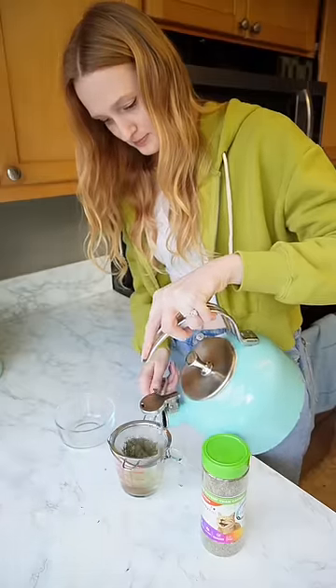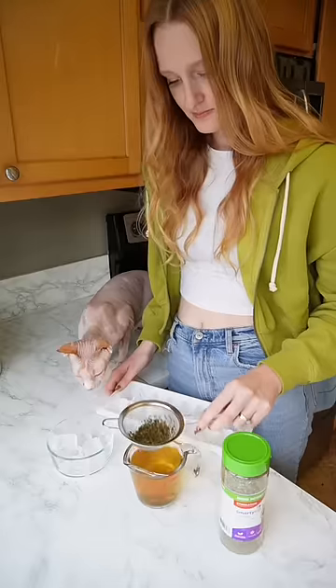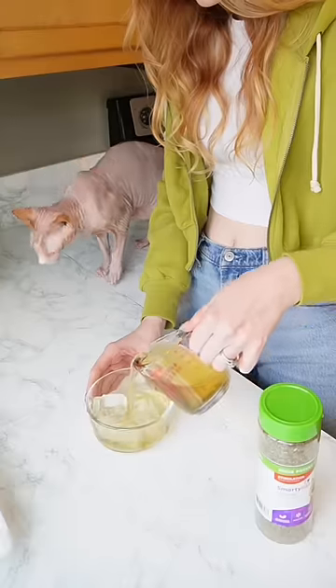When your cat is clearly out of the way, pour the hot water over the strainer and then add ice to the bowl and we're gonna pour that tea right over the top to cool it down.